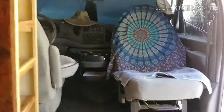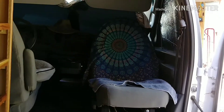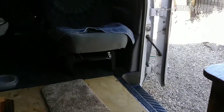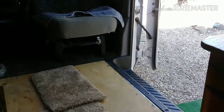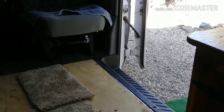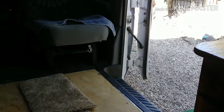I turned the passenger seat around. Maybe eventually I will get a swivel, but right now $200 for a swivel is not in the budget when I can do it this way. This little thing I mounted here is a D-ring so that when I'm out camping, if I have to have Augie on a leash, I can just tether him to that and he can be outside and come inside.